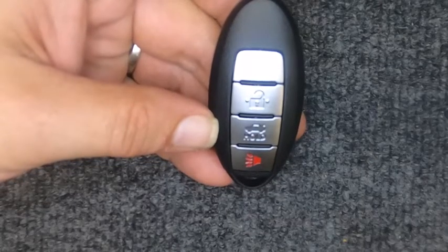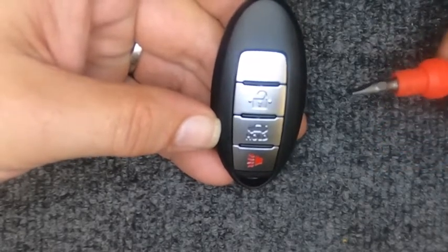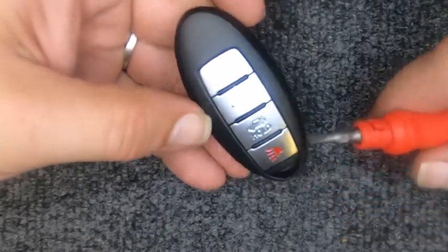Hey, it's Iron Locksmith here. We're going to do a quick video on changing the battery on your four-button remote. For this task you will need a flat tip screwdriver. If your key ring is attached to this, no worries — you can use that to your advantage.